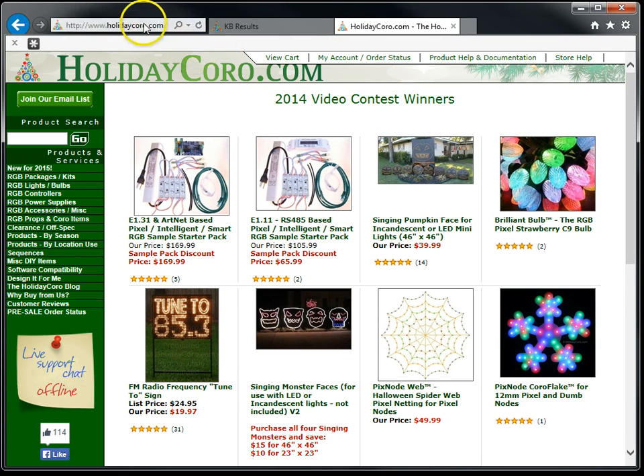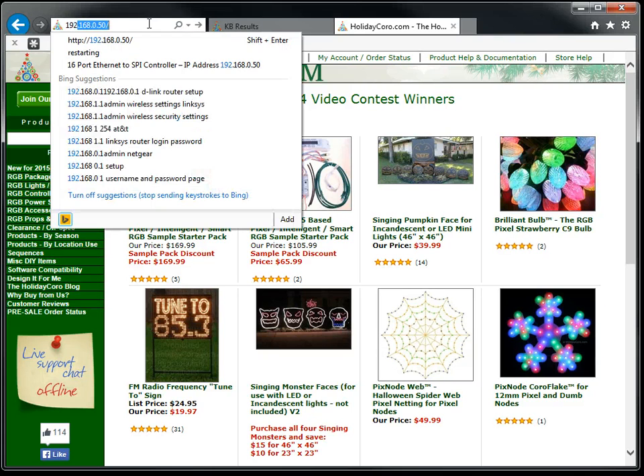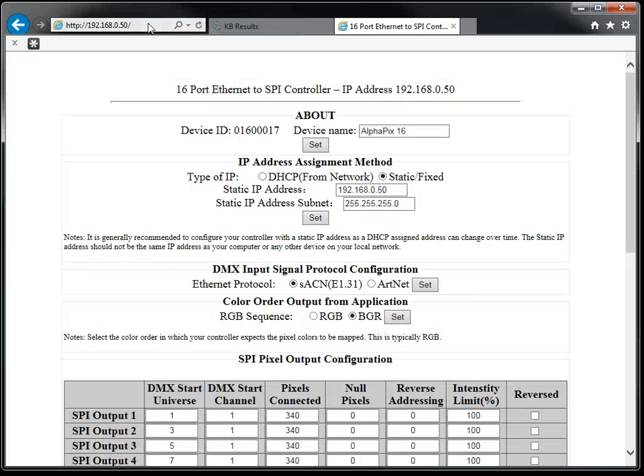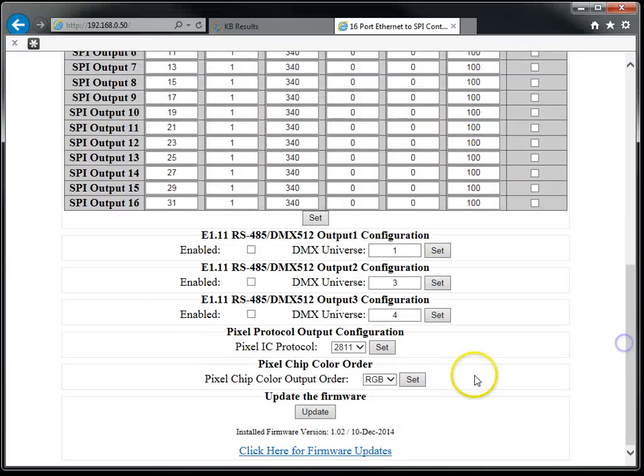The first thing we need to do is go to our controller by going to the IP address configured on the controller. We assume at this point you've already configured the controller to connect to your local PC and or network. We will be going to the default IP address here. Note that this revision of the firmware does not have a password. If we scroll down, we can see that the firmware version is 1.02.